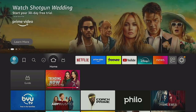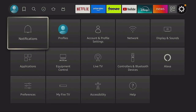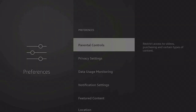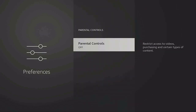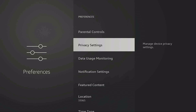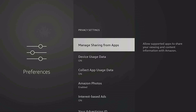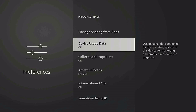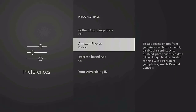Now some other steps you want to take: go back to the gear, click on 'Preferences.' Parental controls — we said no, make sure it is off. Click back. Go to 'Privacy Settings,' click 'Manage Sharing from Apps' — turn that off. 'Device Usage' — turn it off. 'Collect App Data' — turn it off.